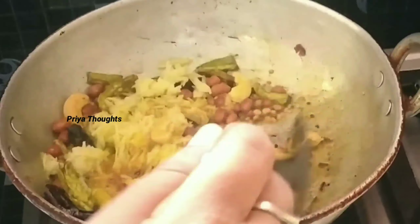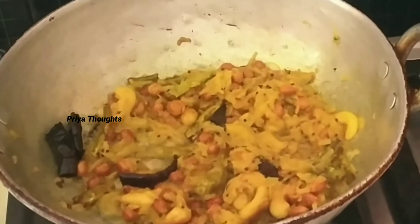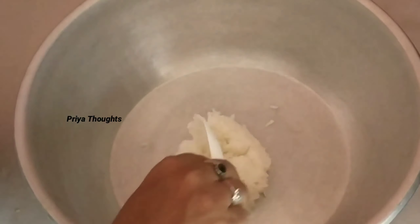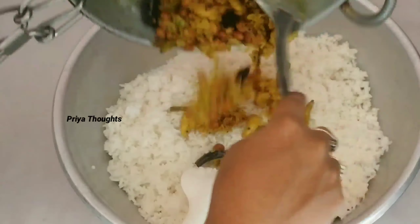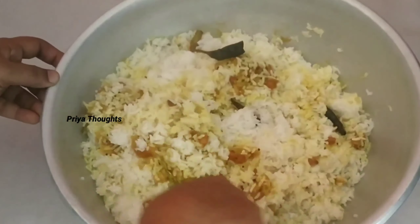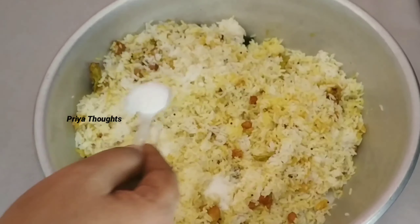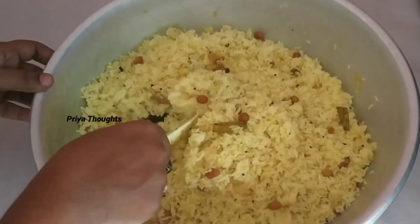I am going to cook the rice on medium flame. I am going to mix the rice. Now we are going to mix it up. We will mix it up and add some lemon.